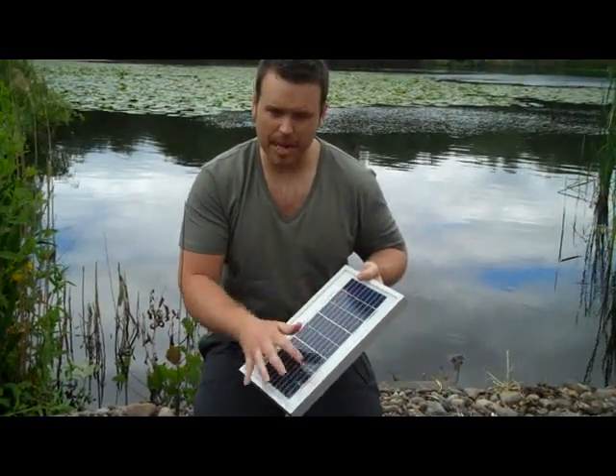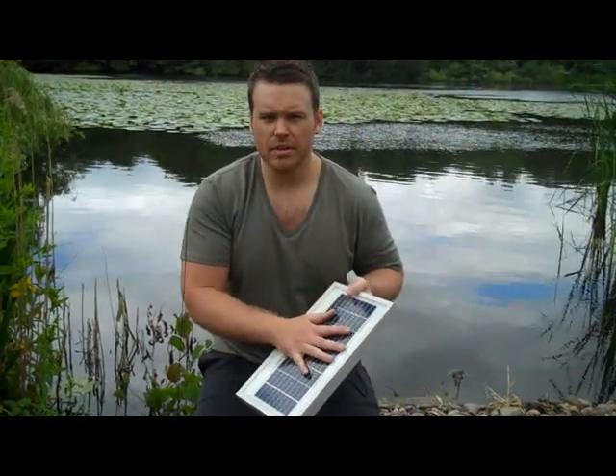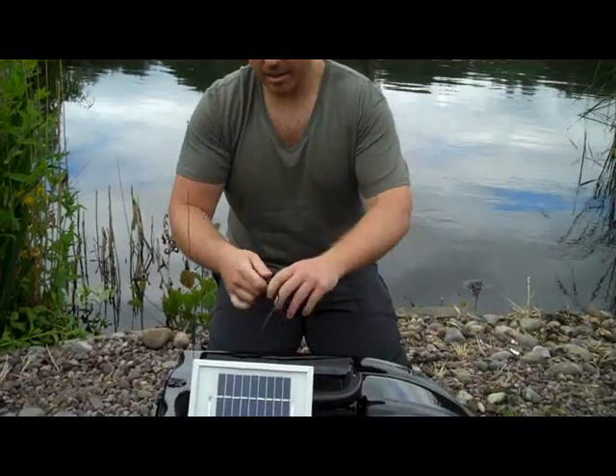If you plug this into the battery or the bolt, it should give you enough power, depending upon what the sunlight is and what wattage you've got, to get that extra run that you may need during your session.